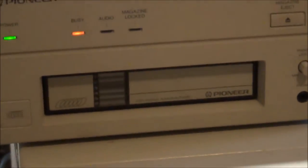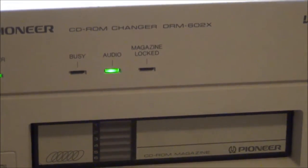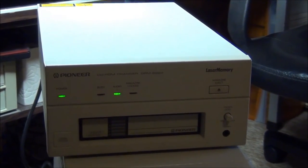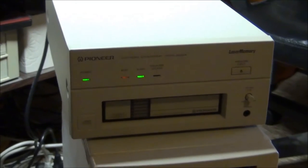Let's take this one instead and switch to a different disc to demonstrate the automatic disc-switching feature again.